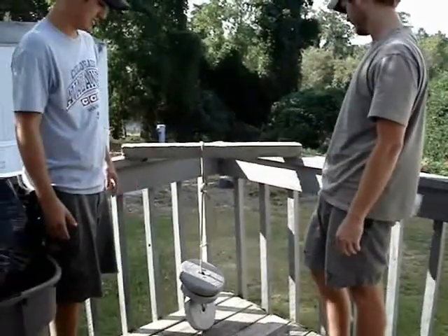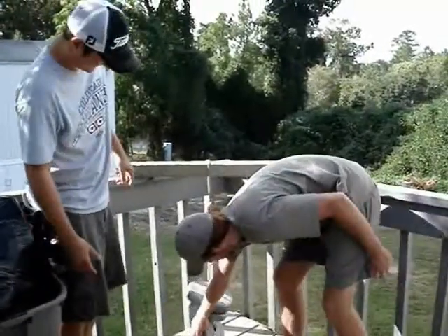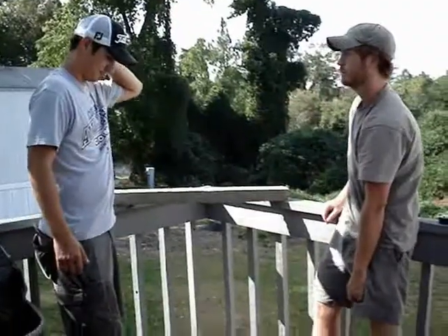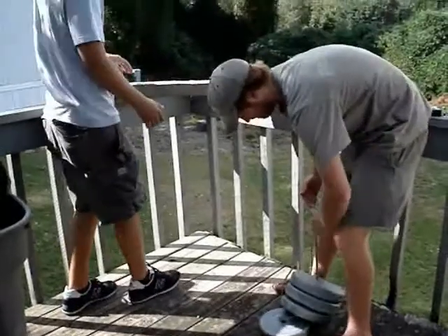It is touching the ground. We have added 15 more — we have a total of 50 pounds. See if this does anything.